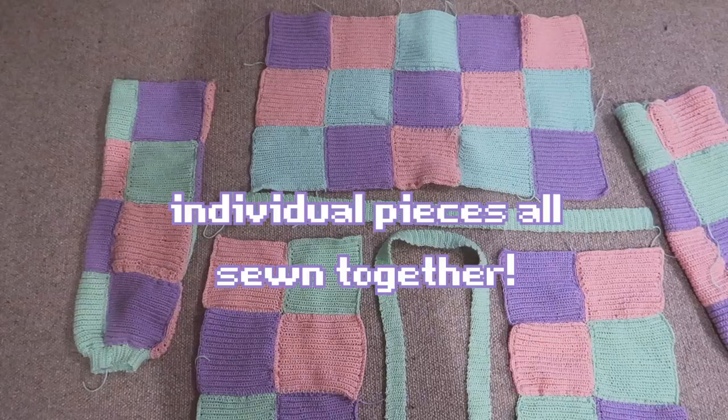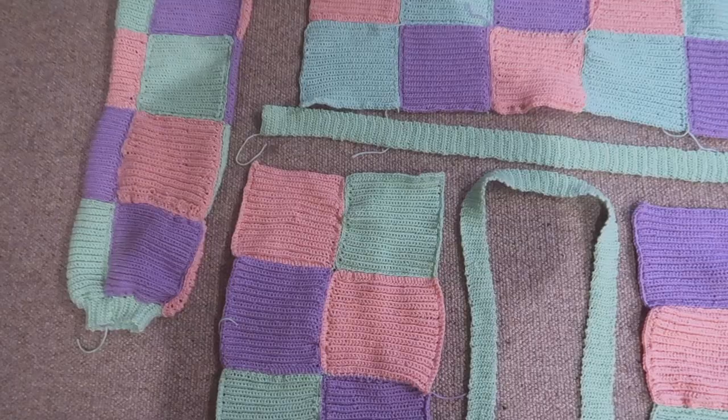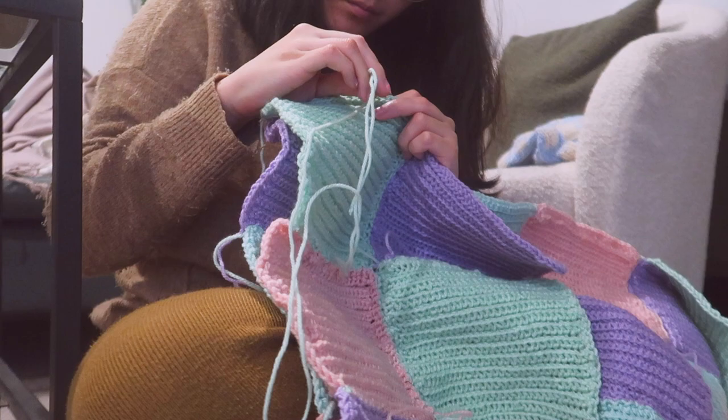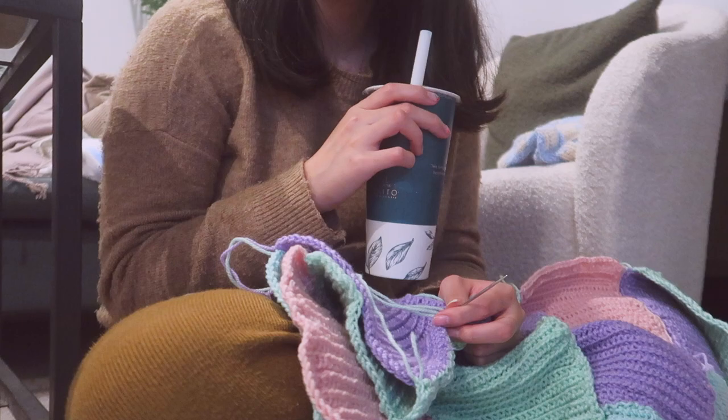I also sewed my arms together — here I am trying them on, they are super cute. Now all of my pieces are all sewn together. The last and final step was sewing all of those pieces together. This was me attaching the arms, and of course I had to have a bubble tea break — I consumed so many bubble teas in the production of this cardigan. It's what fueled me!